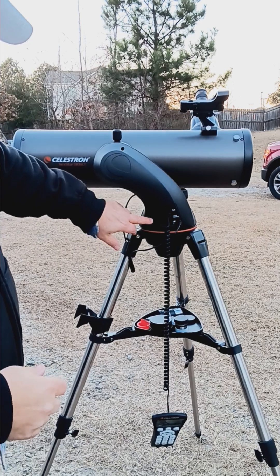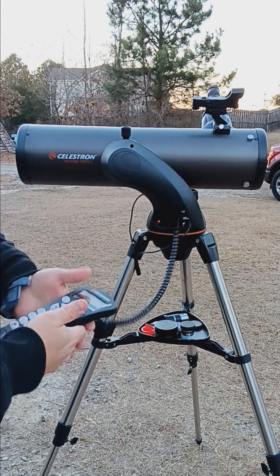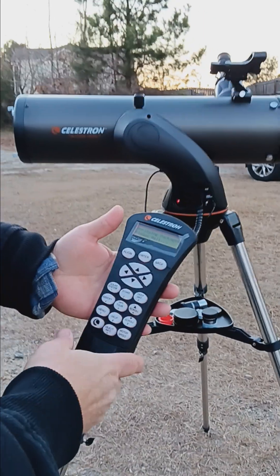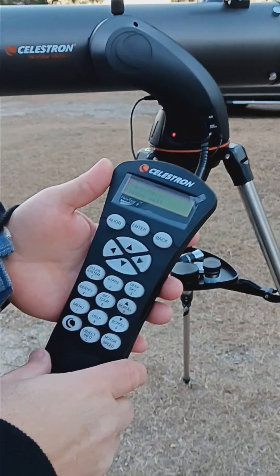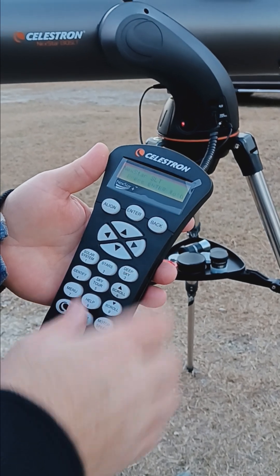The next thing is to hit your on switch. Come a little closer and you can see the hand controller. As soon as it boots up, it will ask what kind of alignment you want to do.